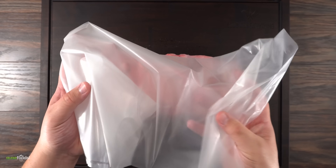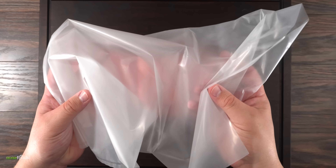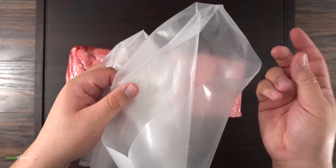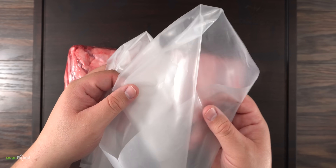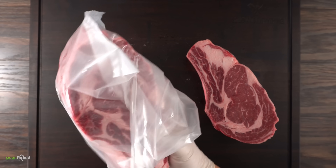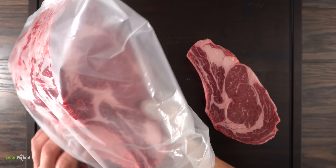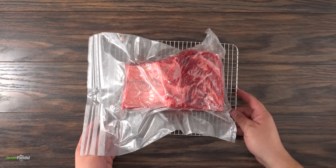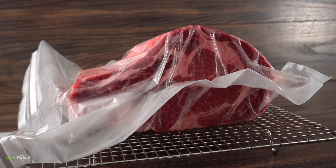The wonderful thing about this bag is that it's not actually a bag at all. It looks like one, but it's actually a special membrane that allows moisture to escape without allowing anything bad to go back in. That gives me complete confidence to dry age at home in my regular refrigerator. Once you put it in, all you have to do is vacuum seal it, put it on a cooling rack so air can circulate all the way around, and it is now ready to dry age for 35 days.